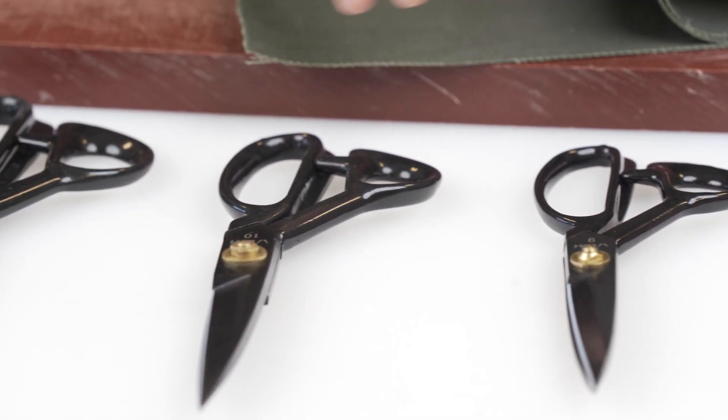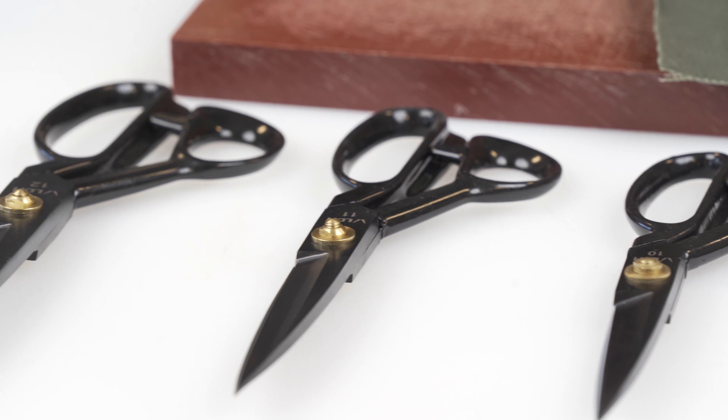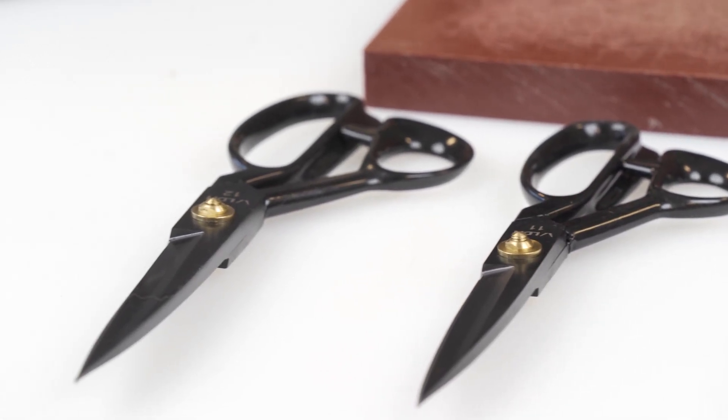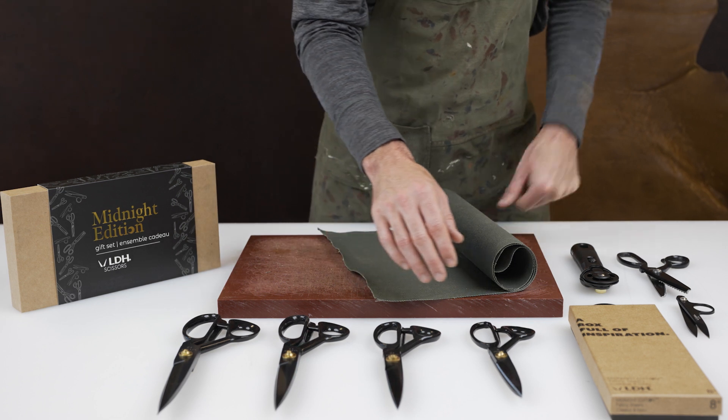These are our LDH cutting shears. LDH is a scissor company out of Canada. They've been a family business since 1990 and they specialize in high-end cutting scissors. We're looking here at our range of LDH cutting shears.